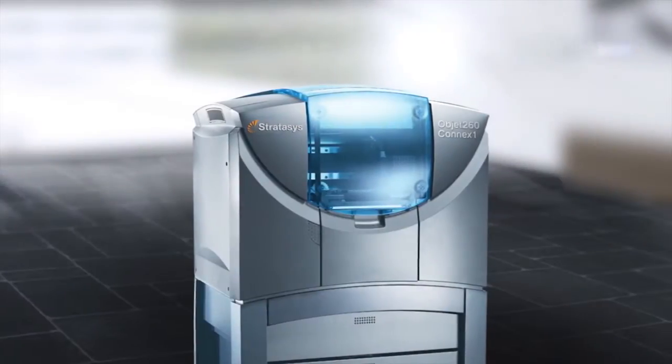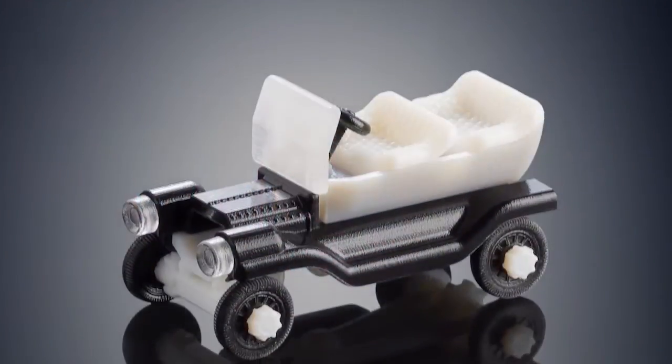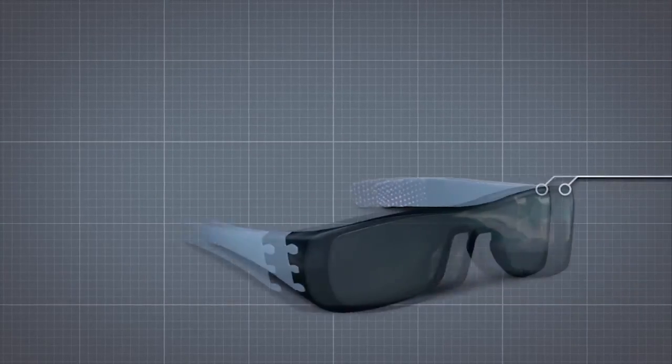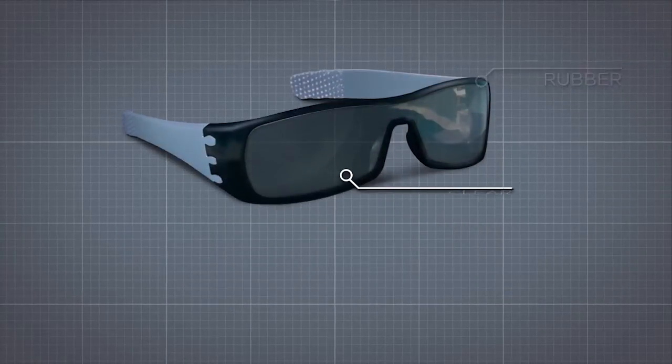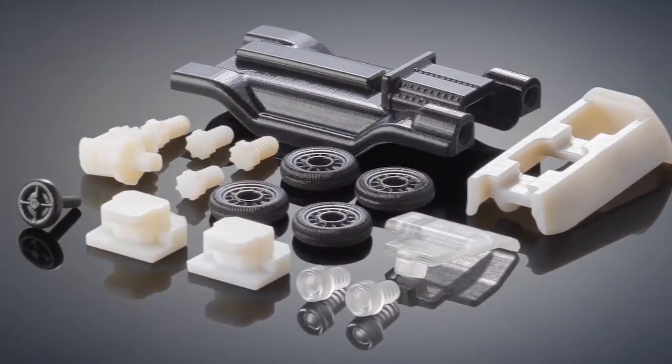The Objet 260-Connex-1 is your entry point into triple jetting technology. This 3D printer can build multi-material models that combine up to three base resins — such as rigid, rubber, clear, opaque, or high temperature — with no assembly required. Or print a variety of parts from three materials in a single job.